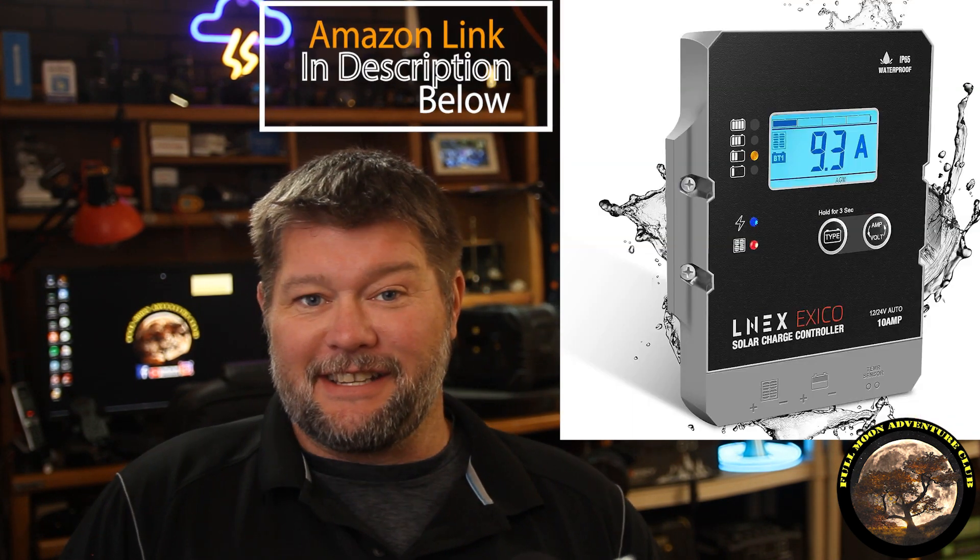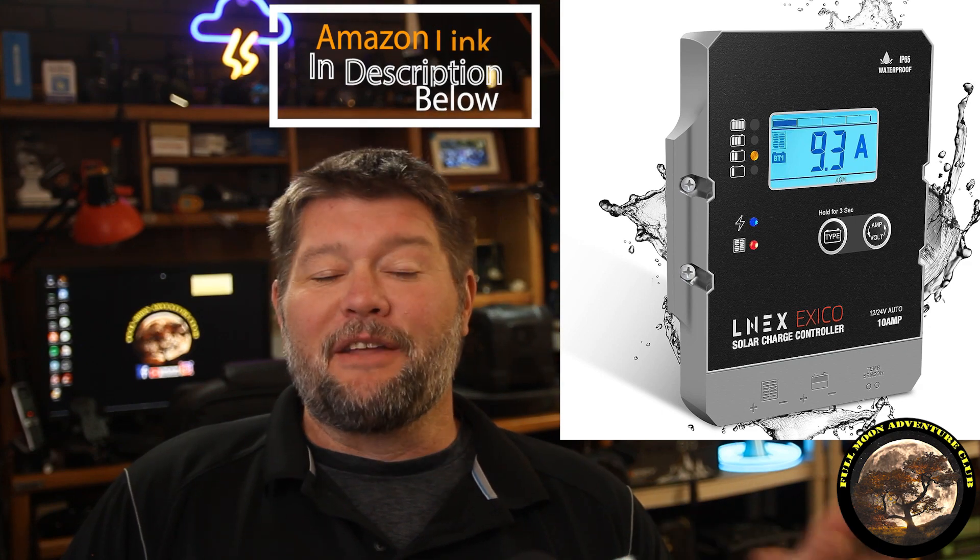Hi everybody, my name is Jim with Full Moon Adventure Club and today we're going to be checking out this little 10 amp charge controller by LNEX. They sent this to me for free for a review and I thought we'd do some fun experiments with it to kind of show you how we could maybe get a car with a dead battery back on the road if you don't have jumper cables.